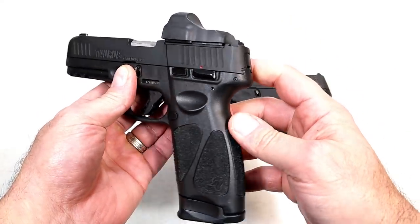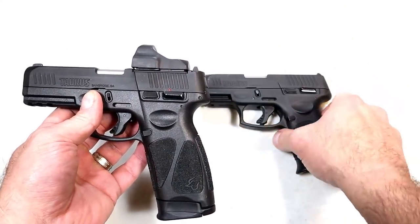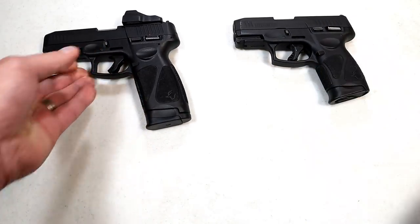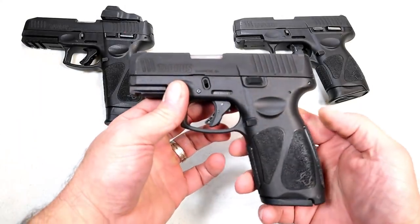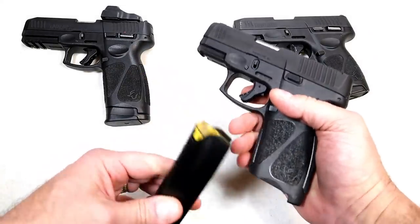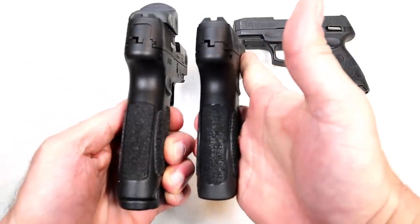But imagine if you took the Toro grip and the G3C slide — what would you have? Well today, January 18th, first day of SHOT Show, Taurus is introducing the G3X. Check that out — it has a full-size grip with 15-round mags and the same upper as the G3C.